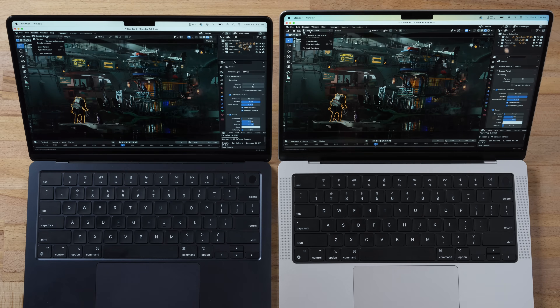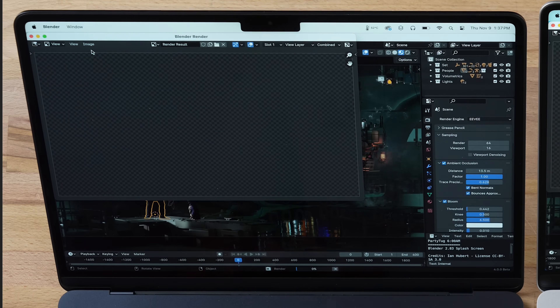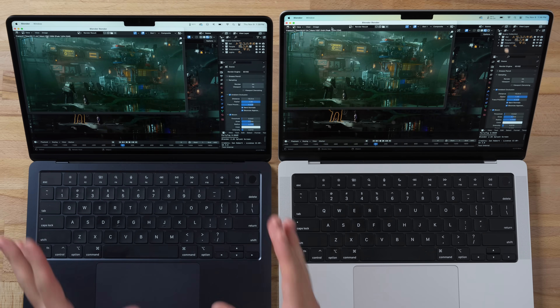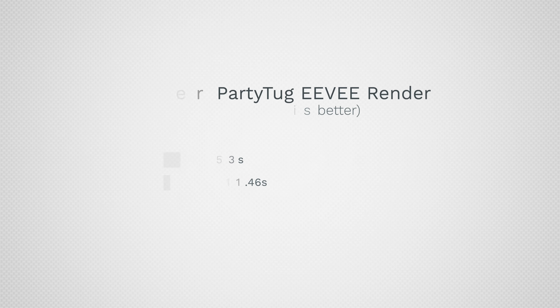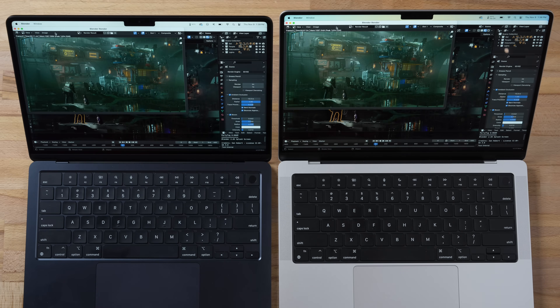In Blender 4.0 beta 3D rendering using the Eevee engine — which supports ray tracing on the M3 — rendering the Party Tug project took 7.5 seconds on the M3 MacBook Pro compared to 11.5 seconds on the M2. The M3 also supports hardware ray tracing here. That gap grows significantly on larger projects.